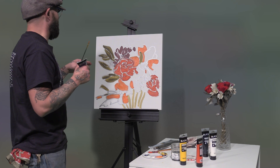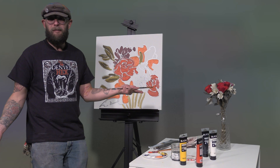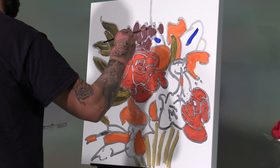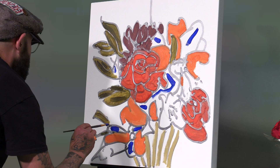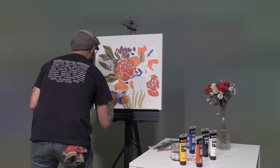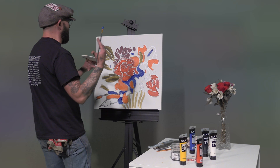We're going to start filling in blue shapes — that one, that one, why not that one, and this funky one right here — that'll be sweet. Now we're filling in all the ones selected for blue. I like that silver they used in the beginning — it's looking good. With more color on the canvas it's starting to come to life, and the complementary colors kind of reverberate and bounce off each other.